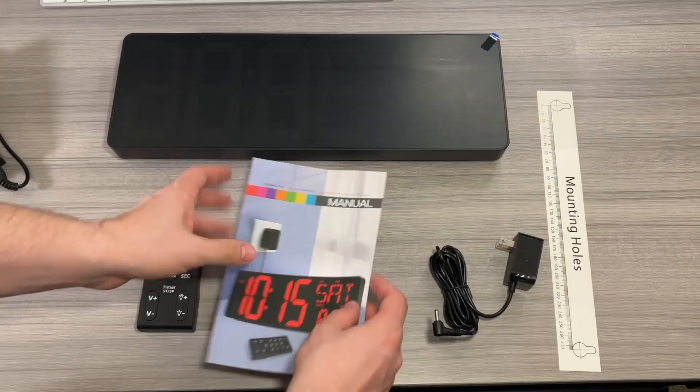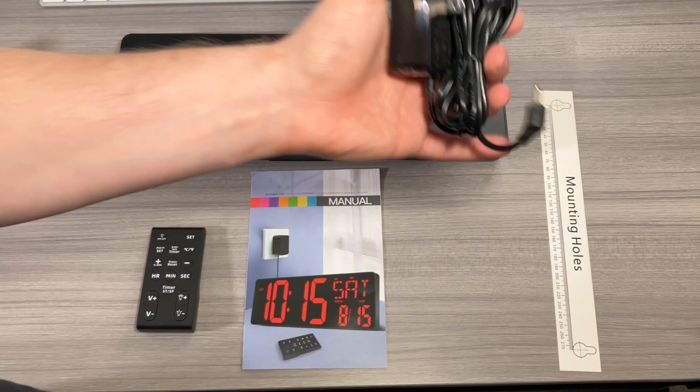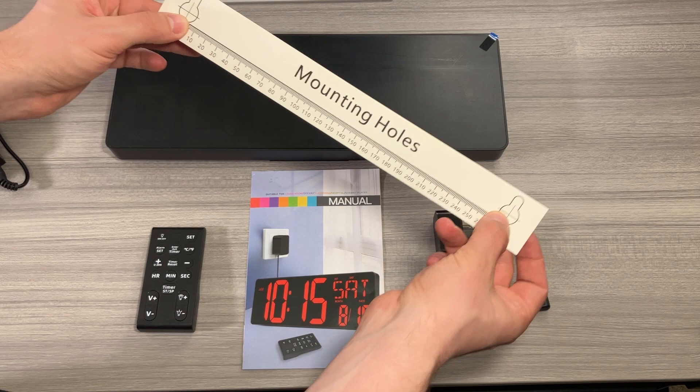You also get a power adapter — the clock does need to be plugged in. There are batteries that come in the clock, but those are just to remember the settings and the time if power goes out; you will actually need to use the adapter. And there's a really handy drilling guide sheet that shows you where to mount your nails if you want to hang this on the wall.